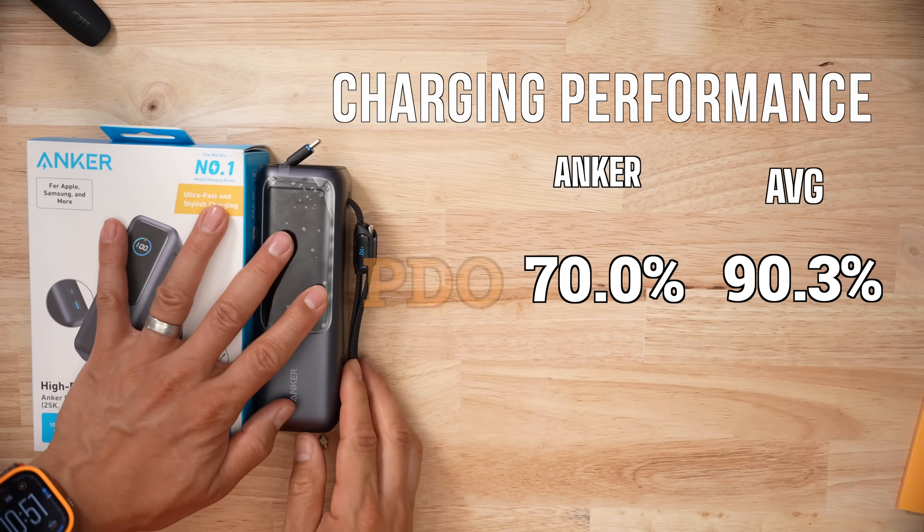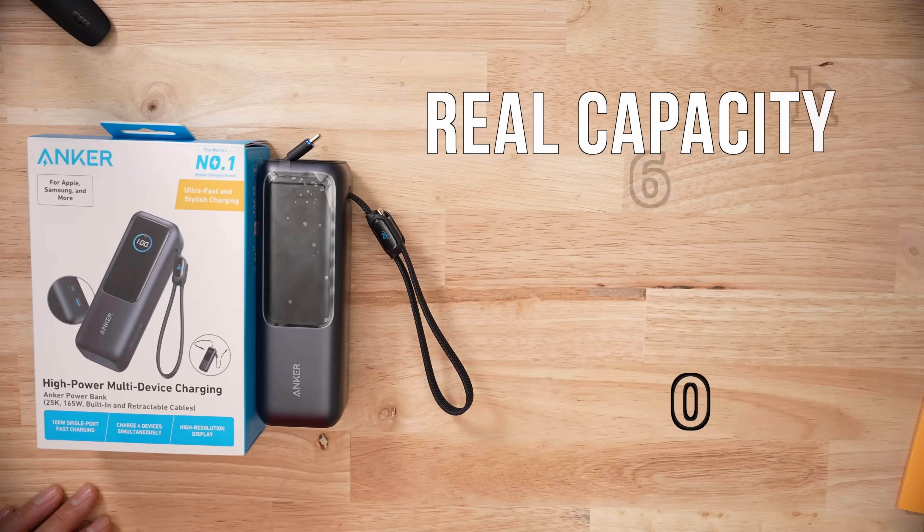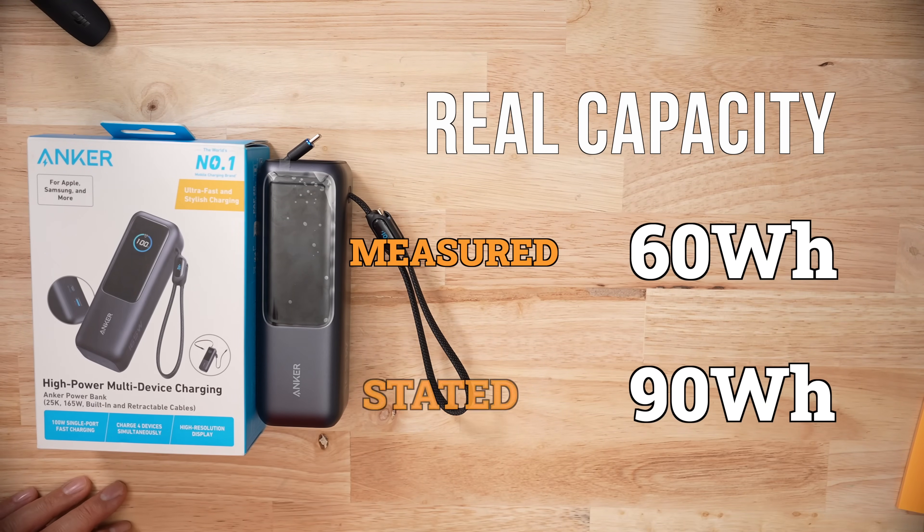The biggest issue I have with this product is actually the voltage stability and accuracy. The unit was very accurate in terms of voltages, but stability was all over the place. Both my calculations showed that PDO and PPS protocols were just way below average.